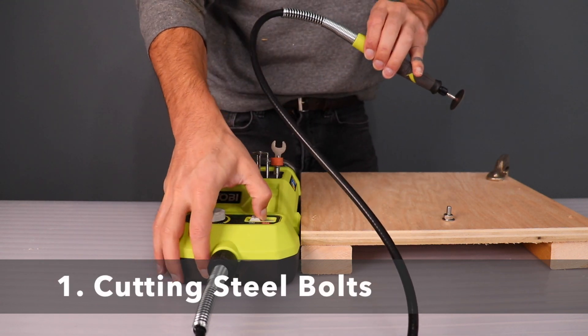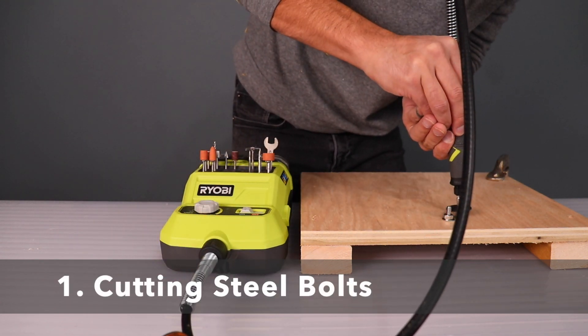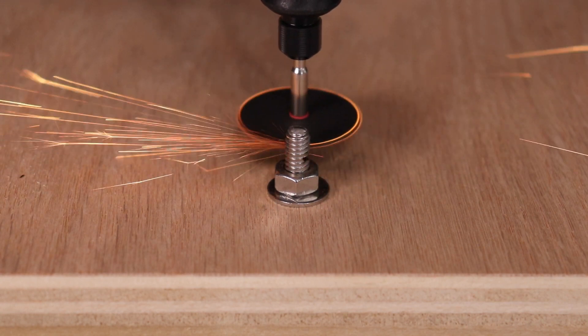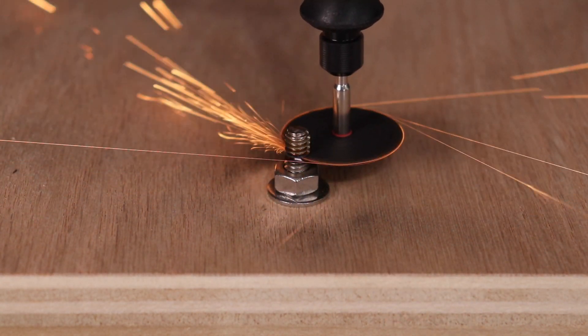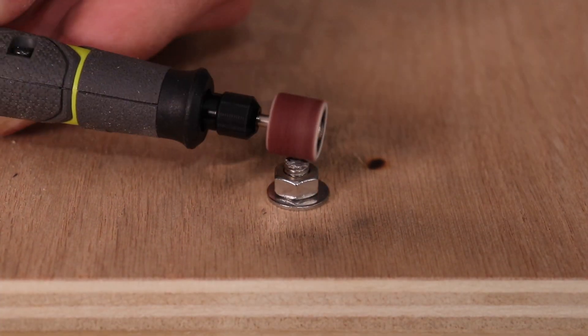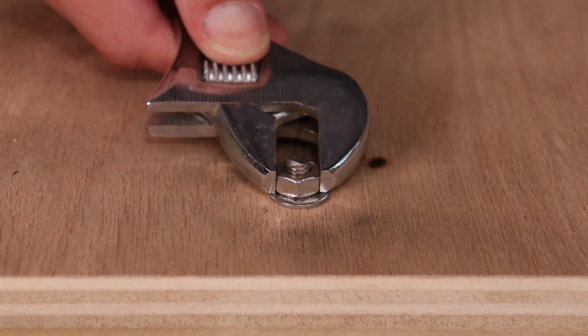The most common application that I use this for is cutting off steel bolts. Finding bolts the perfect size can take a little bit of time and I almost always have a bunch of extra ones that are too long for the job. With the rotary tool I can just put on an abrasive blade and cut the bolts really close to the nut. I can then switch to a sanding or abrasive attachment and smooth over the cut ends so that the nuts still come off cleanly.